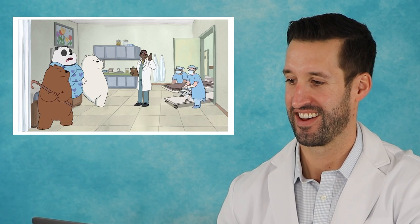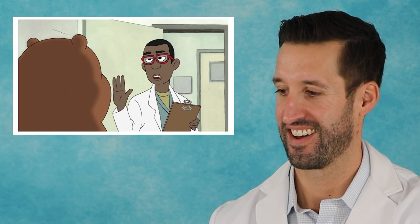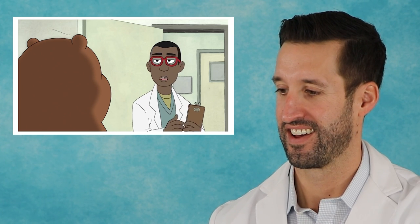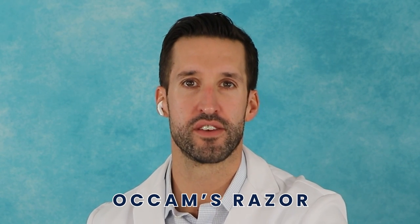Good news is your test results are done. The bad news is that literally everything is wrong with you. That bedside manner of this doctor is way off — you wouldn't just go into a room and be like, 'you have everything.' Usually most things lead to one thing. There's something called Occam's razor — usually one thing is the cause of all the ailments that you might have.